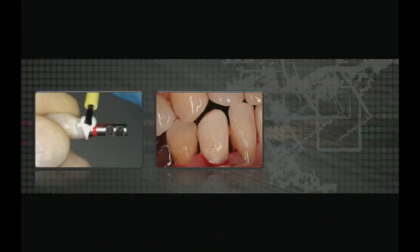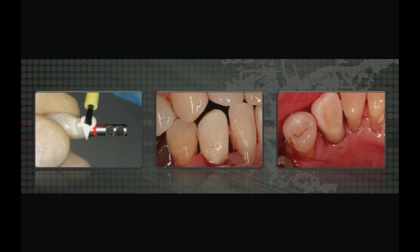We take the tooth out of occlusion. The important thing with immediates is you don't want this patient in occlusion — you have to inform the patient they can't bite directly on this tooth, because that could lead to failure. This is the tooth on the day of surgery and at three months post-op. The question becomes: is my laboratory going to be able to do a better job than this temporary restoration?